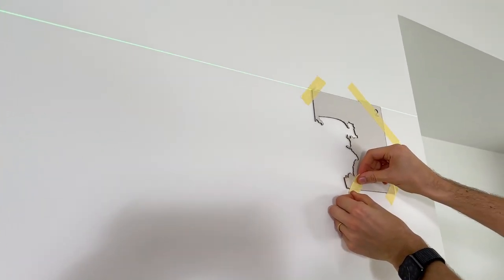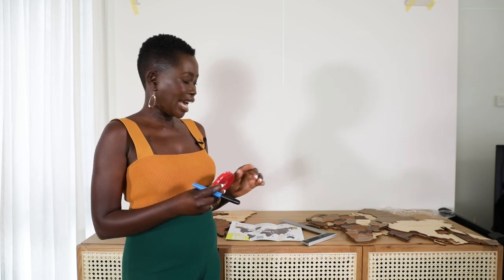Wish us luck! Now we're about to put the sticky tape on the back of each piece of the map. Enjoy the Wood recommends measuring two centimeters to put tape on different parts of the pieces. So I'm going to measure two centimeters, see how long it is and how much it fits, and then go on from there.